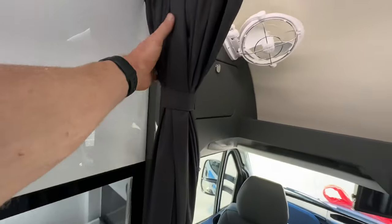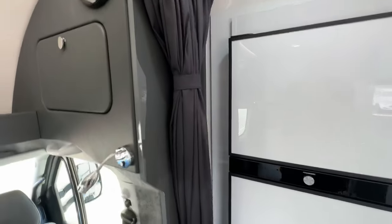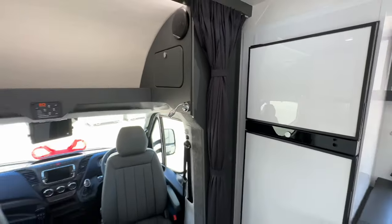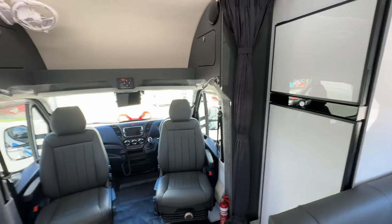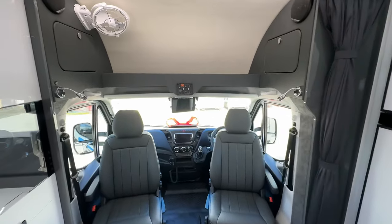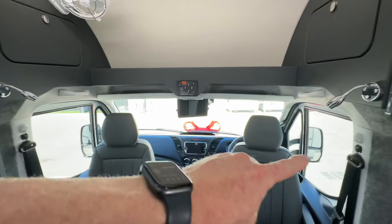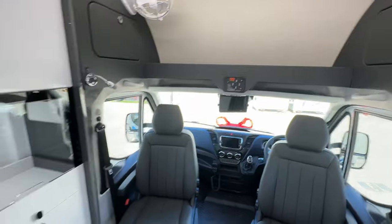They've added a curtain cab divider, which is pretty cool — a quick way of adding privacy to the front. Just on that, the front window and side doors get a solar screen-type product — tailor-fitted covers that fit in there and add insulation and privacy.